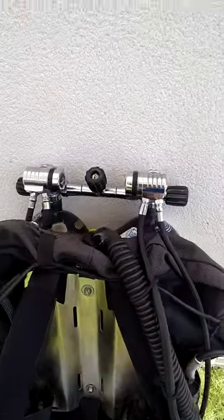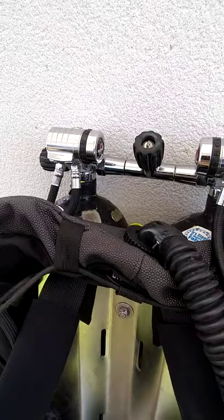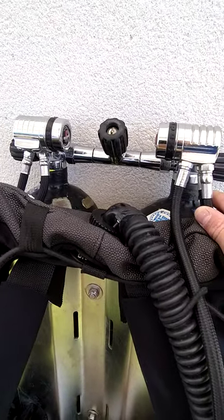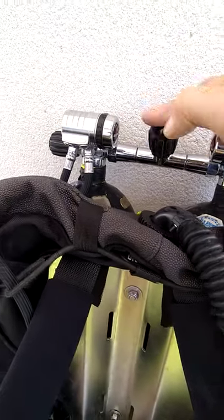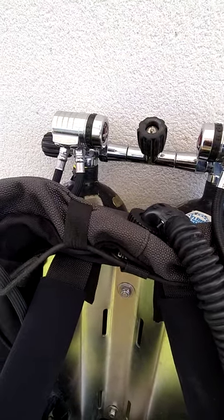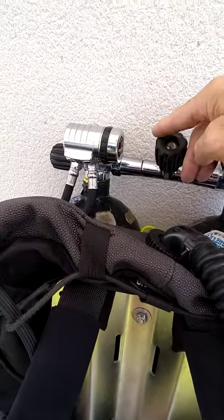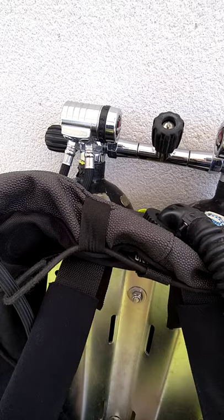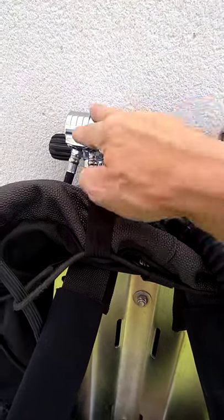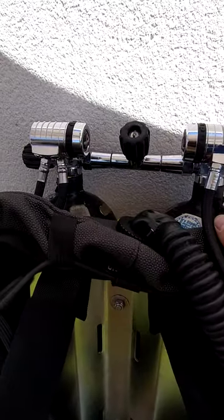My regulators, as you've probably seen at the top, are Apex XTX 200s — I think they're probably one of the best on the market. The ideal thing about these is there are no ports above this level and above the isolation manifold; everything points downwards, which is perfect. They are expensive, but basically you get what you pay for.